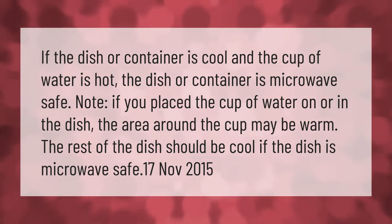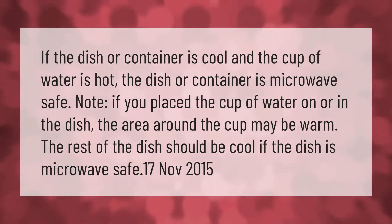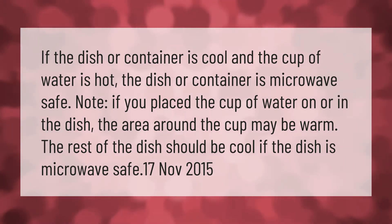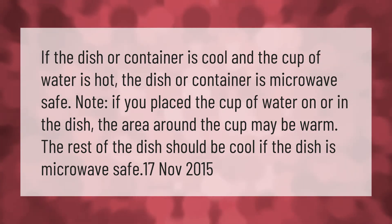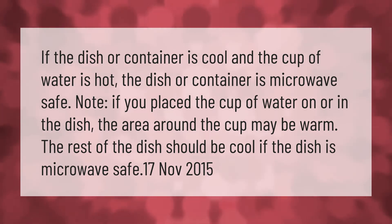If the dish or container is cool and the cup of water is hot, the dish or container is microwave safe. Note: if you place the cup of water on or in the dish, the area around the cup may be warm — the rest of the dish should be cool. If the dish is microwave safe.